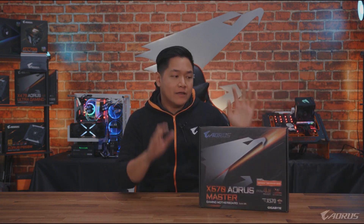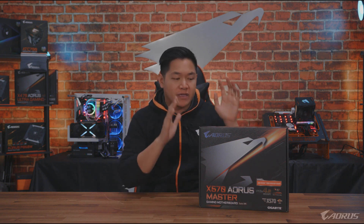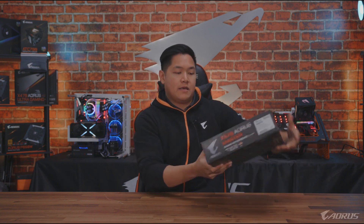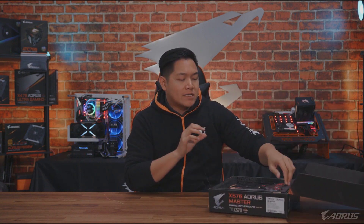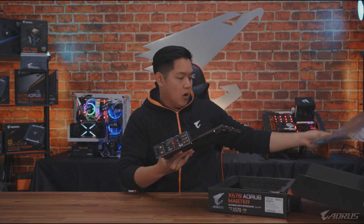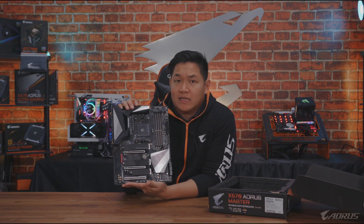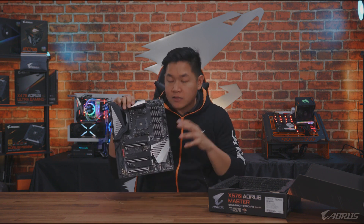Welcome to another video. Today I have something very exciting to show you. This is the brand new X570 Aorus Master — the latest motherboard in 2019. In today's video I'm going to take this out of the box and show you exactly what this motherboard is all about. This is the brand new X570 motherboard designed for the new Ryzen 3000 series processors. The X570 Aorus Master is our higher-end X570 board, and it's probably going to be one of the best-selling boards on the market.